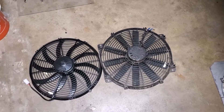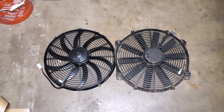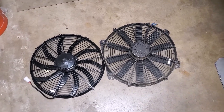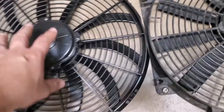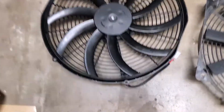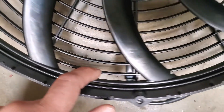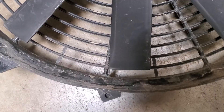I wanted to take a minute to talk about some design differences between the two fans. The first one that's most obvious is that the Spall fan on the left here is a curved blade fan, while the Flexalite is a straight blade fan. But there's something very interesting about the blades — there's a ring connecting the fan blades and forming almost like a shroud around the outside on the Spall fan, whereas with the Flexalite, you have a really big gap around.